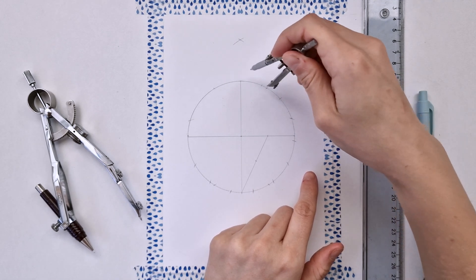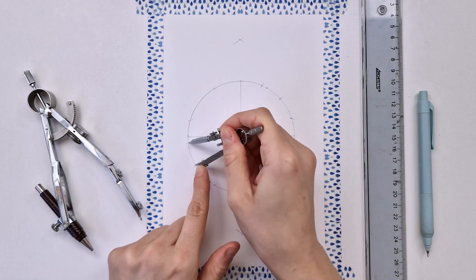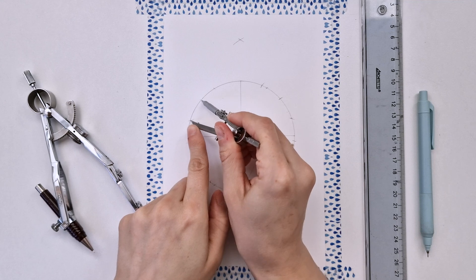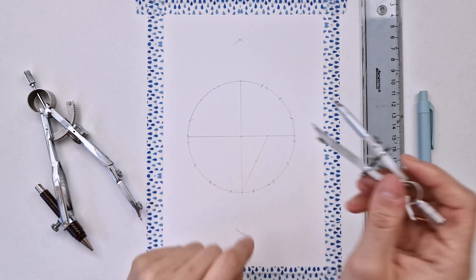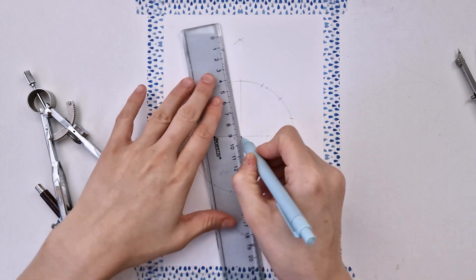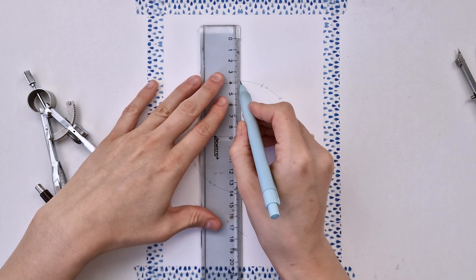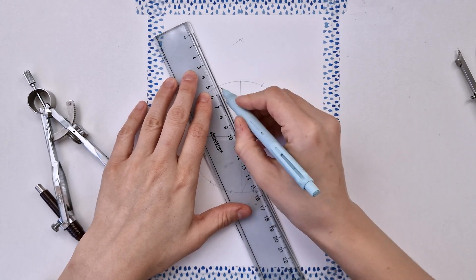So when I'm here, I want my compass to touch the upper intersection between the vertical line and the circle, like this. If it matches, it means my division is correct. If it doesn't, then it means that I need to go back. And now I'm ready to divide my circle into 15.